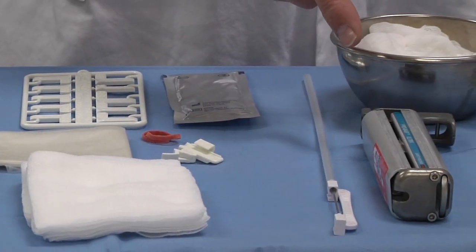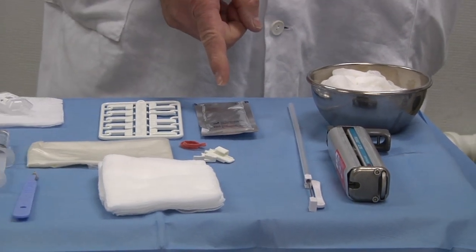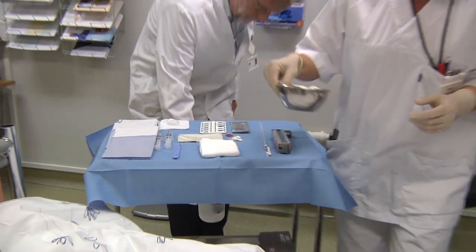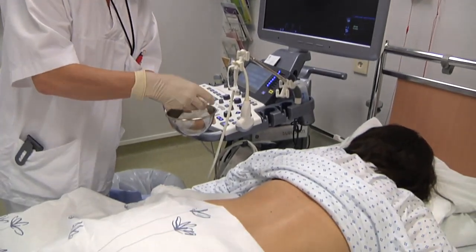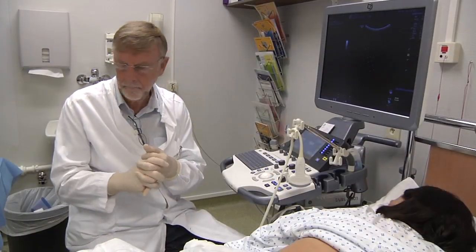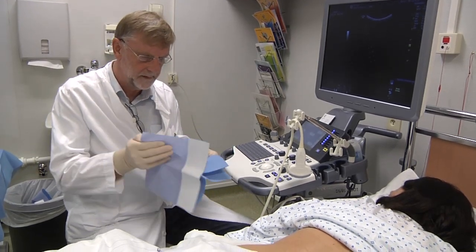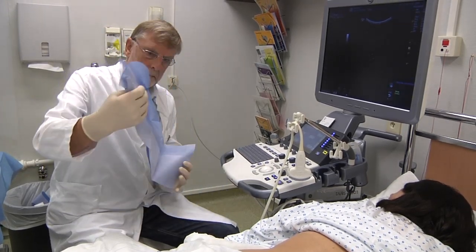We can see the needle to the right and the biopsy gun, and also the sterile gel, which is important to use to avoid air bubbles between the ultrasound probe and the skin. The nurse is doing the disinfection properly, and then we are ready for the procedure. The sterile drapes are covering the area, allowing enough space for the ultrasound probe in between.